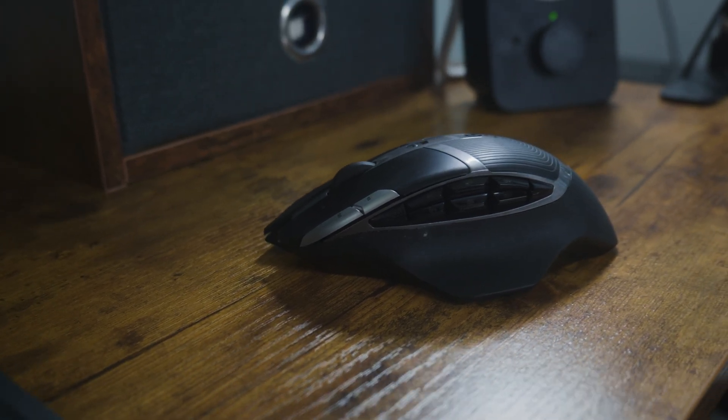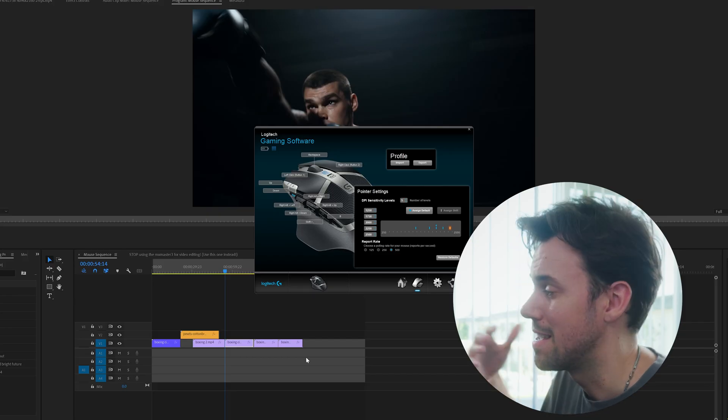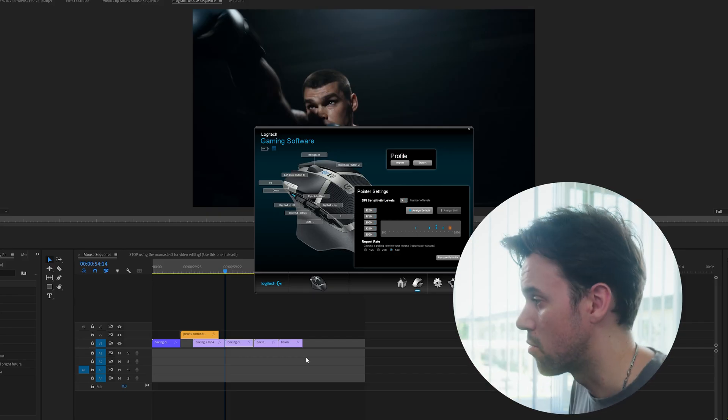We're going to customize these six shortcuts on the side of the mouse and also these two on the front, for when we're actually editing inside Premiere Pro — it's going to speed up our workflow tremendously.